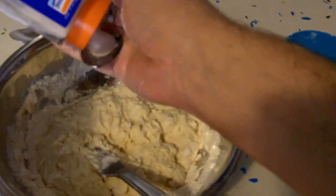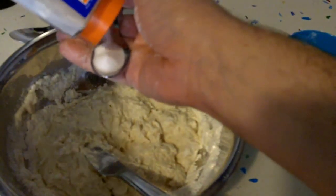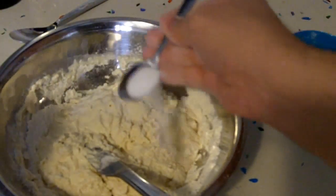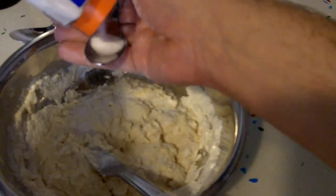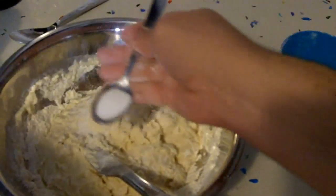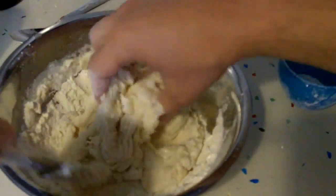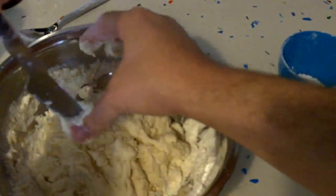Put a decent amount of salt unless you have very high blood pressure. If you do, you don't want to overdo the salt, but a teaspoon, teaspoon and a half — let's go for it. A little bit of salt goes nicely in your bread. But if you add salt before the yeast starts reacting, at least this is what I've been told, it kills the yeast — so yeah, that's not good.